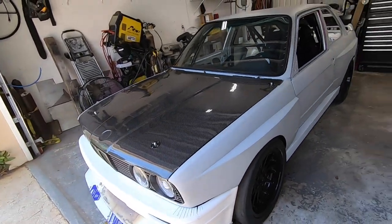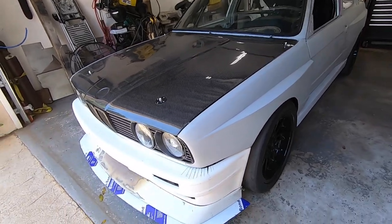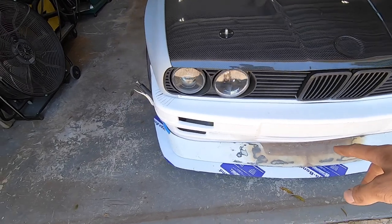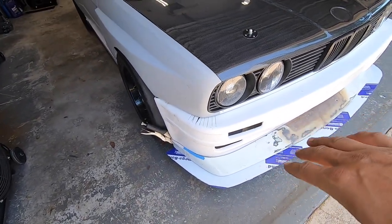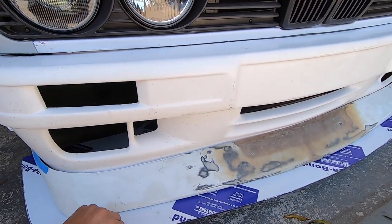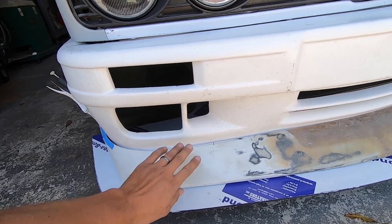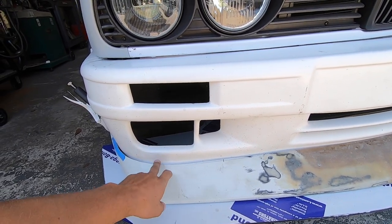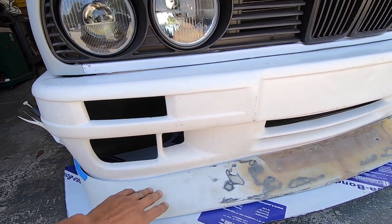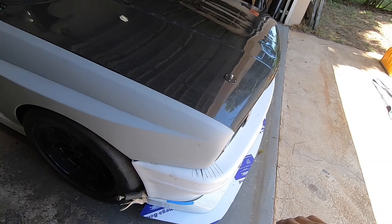The car is running 245/40/17s on all four corners on 17x9 Style 32 wheels. The wheels are a little heavy but I'm running a square setup with 245s in the front, which is awesome. The lip is off an Evo replica bumper, and I'm going to mate it to a front splitter, making it all one piece. That's what I've been working on between roll bar orders.